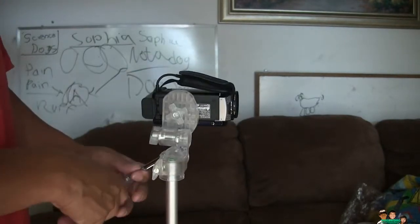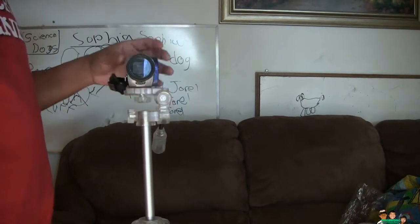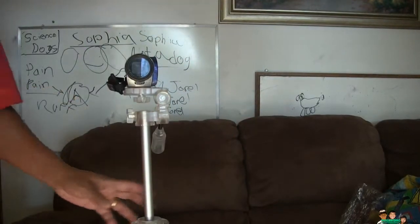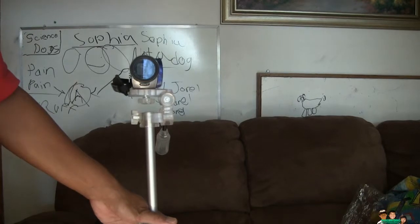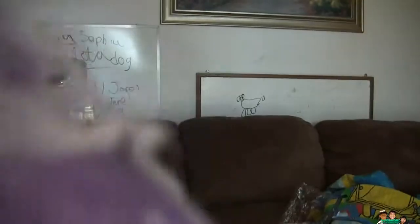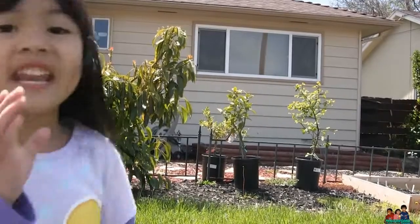All right, that's the tripod from DG Power. I got this for $5.98. It's supposed to be a 47 inch tripod, but the actual size is 42 and a half inches — the box says 44 inches, but it's not really 44 inches either. The construction looks good and it's very light, easy to carry. The handle is okay — really good for travel. That's it, thank you for watching, see you next time.